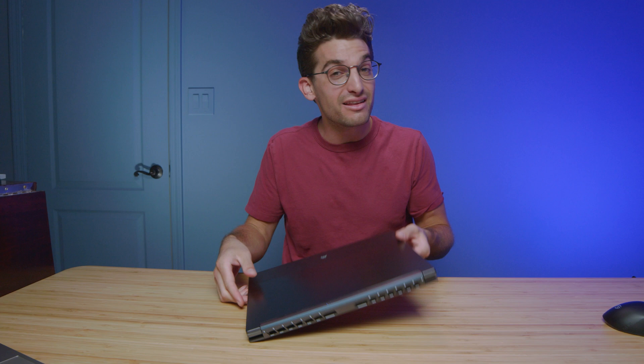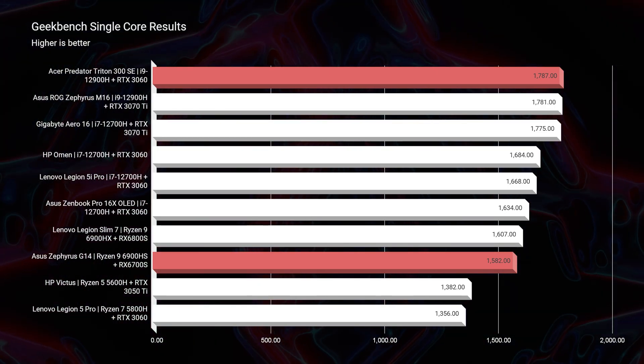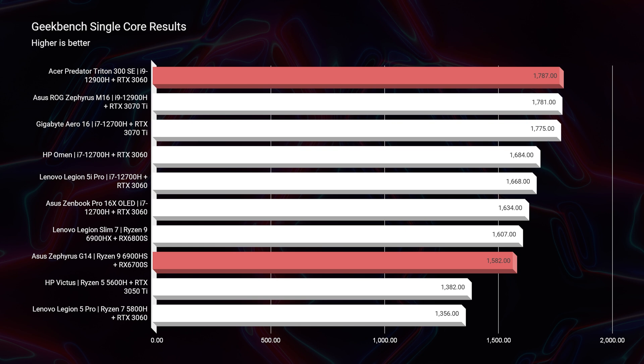In this video, we're comparing the performance of the Asus Republic of Gamers Zephyrus G14 versus the Acer Predator Triton 300 SE — two powerful, thin, and light laptops that would make great on-the-go-friendly creator machines. First and foremost, let's jump into Geekbench and Cinebench R20 as well as R23.